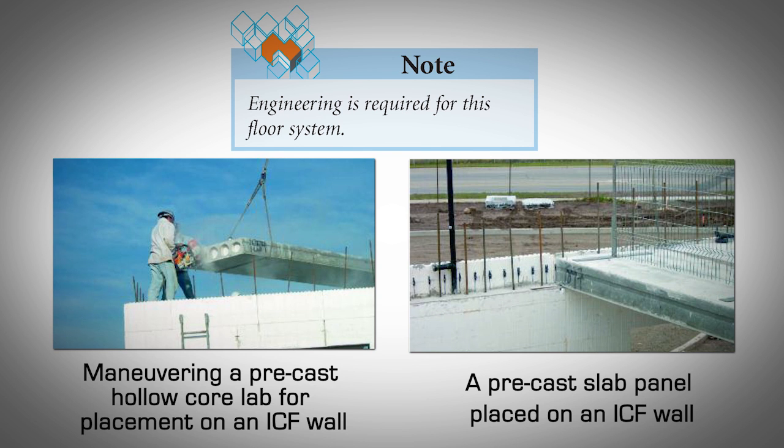Precast concrete floor systems — hollow core spancrete. Hollow core slabs are a widely used flooring system consisting of precast elements in which tubular cores are hollowed out. The elements are typically four feet wide and made of high quality concrete, reinforced by pre-stressed strands in the spanning direction only, which results in a very economical production process. Engineering is required for this floor system. To install: terminate the concrete wall at the desired height, set dowel bars as per slab manufacturer design and engineering, install the precast slabs after the walls have gained enough strength, then pour the floor topping.